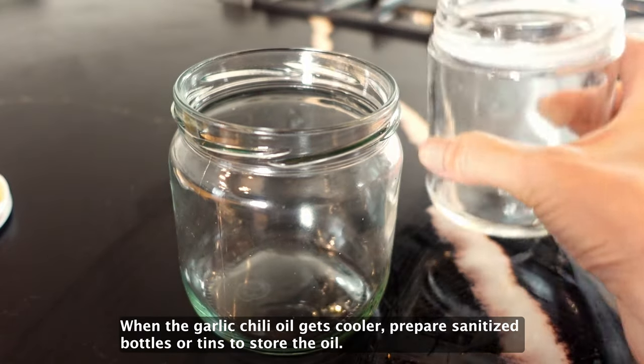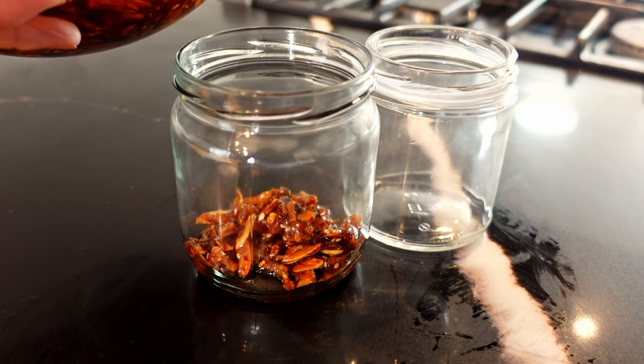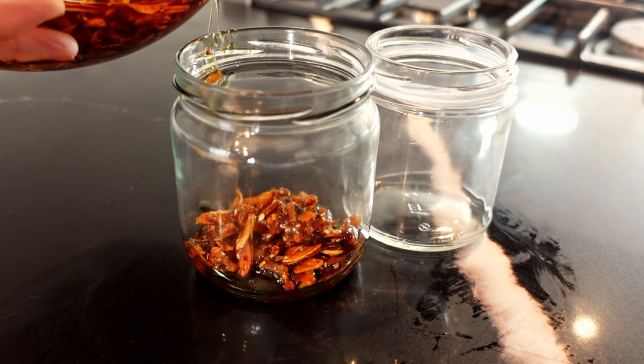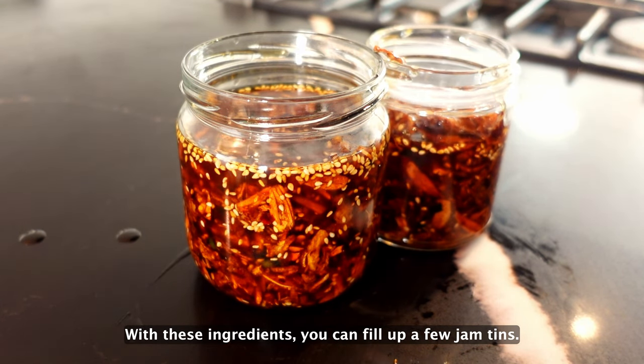When the garlic chili oil gets cooler, prepare sanitized bottles or tins to store the oil. With these ingredients, you can fill up a few small tins.